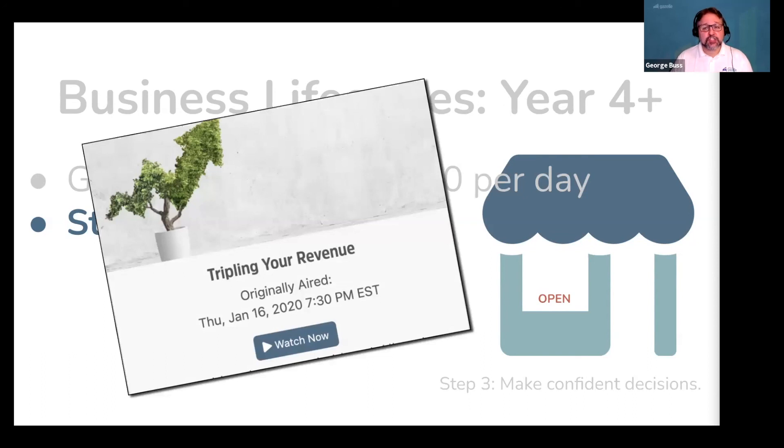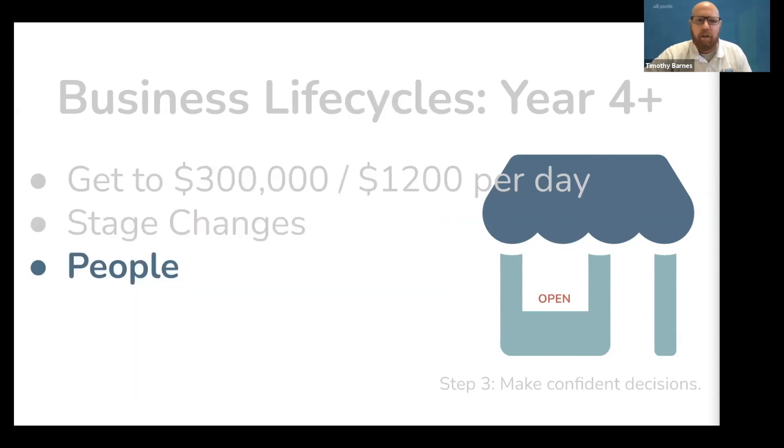We cover this topic in depth in our video called 3Xing Revenue. During a stage change, you're going to have to improve your people, product, and process parts of your business. It is possible to grow past $100,000 a year in revenue as a solo freelance piano technician, but it isn't easy unless you improve all three. People — which includes you and anyone you might hire — could mean investing in yourself and becoming a better business owner, watching some videos, doing some training, or becoming a better technician and adding some skills. You need to change you, and anybody you add into your business will be solving the people part.